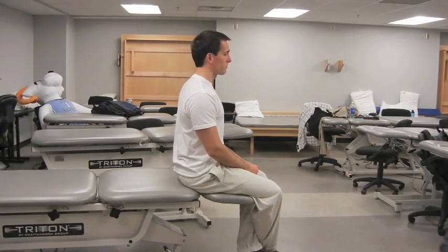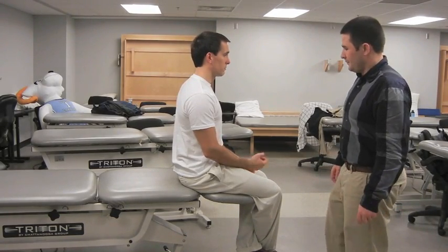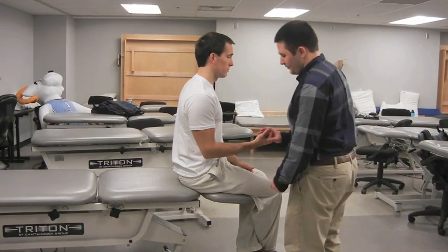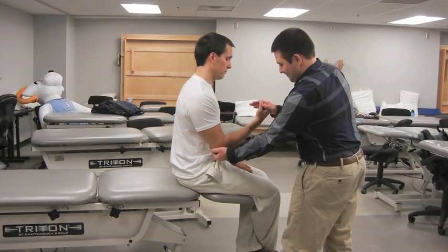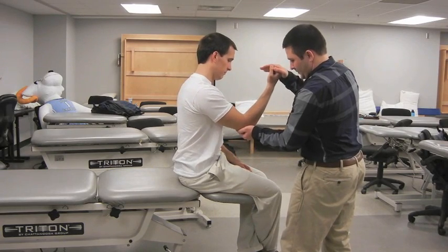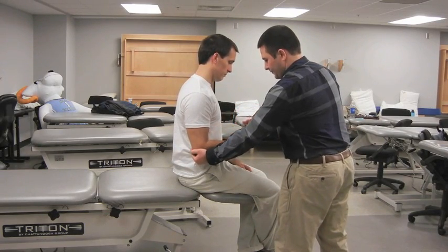The elbow is flexed to 90 degrees, the forearm is supinated, and the patient is making a fist. The examiner places one hand on the patient's elbow and one hand covering the patient's fist, then asks the patient to perform an uppercut punch while resisting this motion. A positive test is indicated by pain or a painful pop over the anterior shoulder.